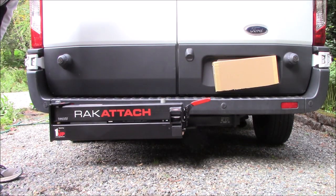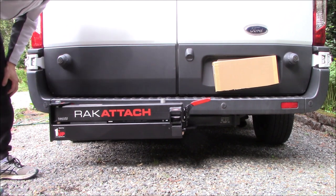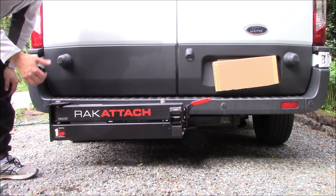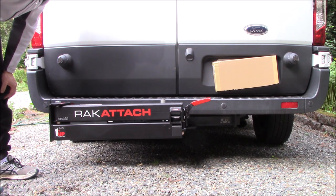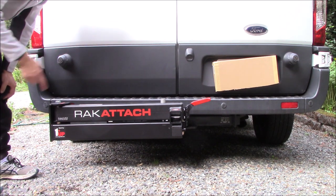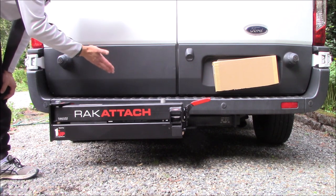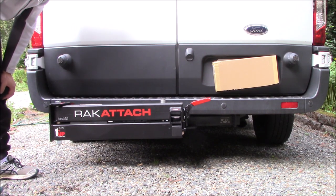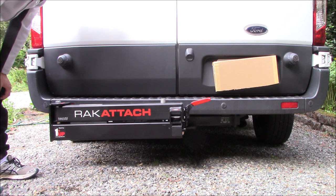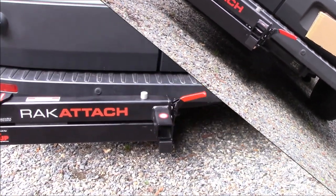With that anti-rattle system installed, the wiggle is much improved — it's not going anywhere. One thing that's a bit of a mixed bag though: this basically makes the rack attach permanently attached to the vehicle, which is great for theft protection, but now you need a three-quarter inch wrench to remove it. It makes it less portable, but it definitely stops the vibration.